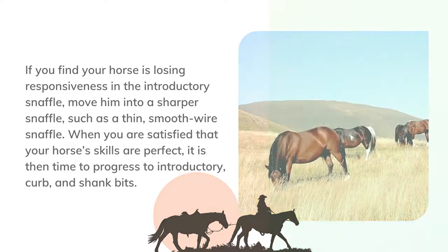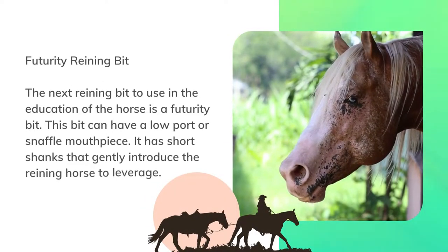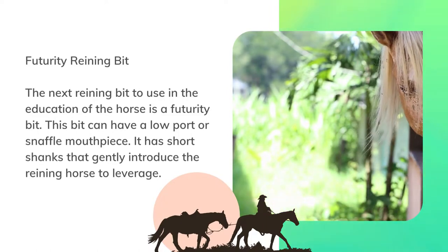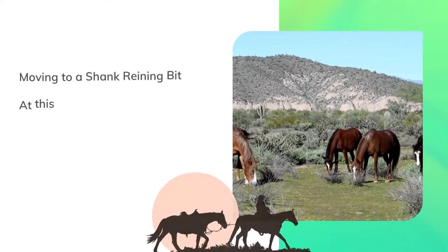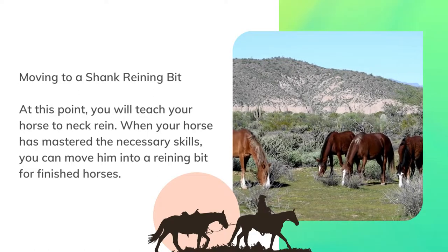The next reining bit to use in the education of the horse is a futurity bit. This bit can have a low port or snaffle mouthpiece and has short shanks that gently introduce the reining horse to leverage. At this point you will teach your horse to neck rein.